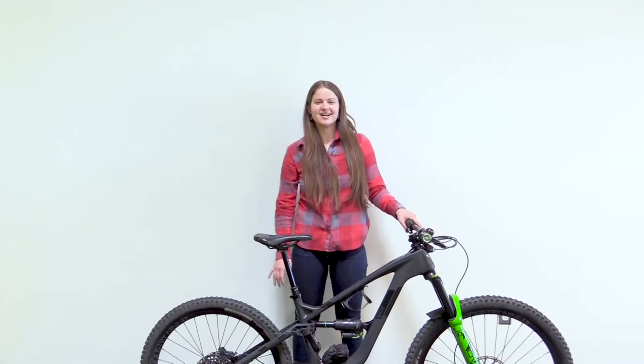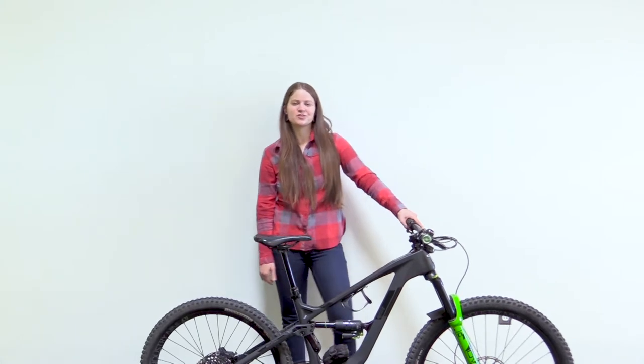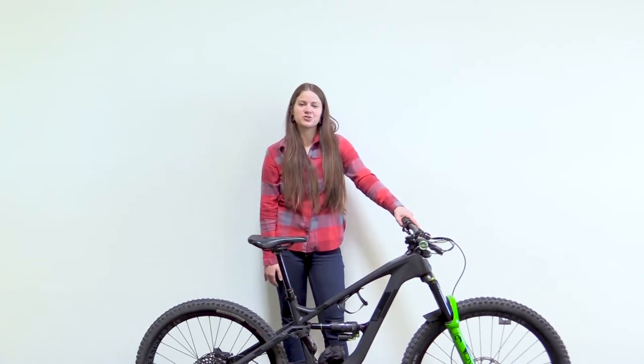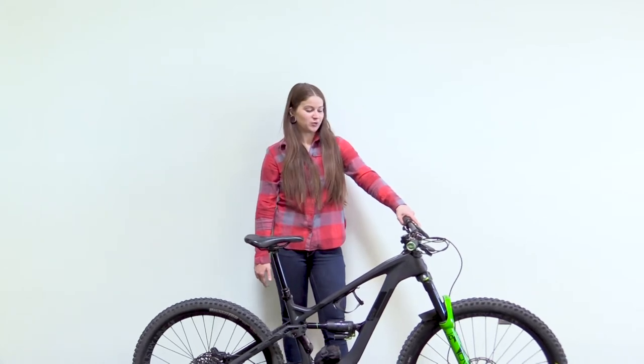Hey everyone, I'm Allison, a new sales and customer service rep here at BTI. I've got my bike with me here and just want to talk through the build with you guys and do a quick bike check.